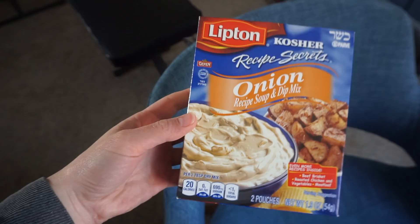We got everything we need. We found the onion soup mix, which is accidentally vegan, and I think this is going to add a lot of the savory flavor.